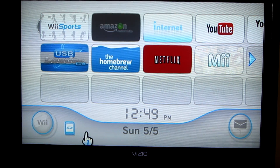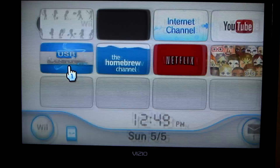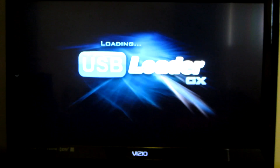Hey, what's up everybody, it's been a while. I just recently modded my Wii to get the Homebrew Channel — pardon me, I'm kind of sick. This is for all you people that got the Kirby Return to Dreamland game.